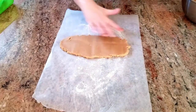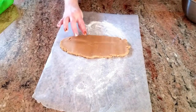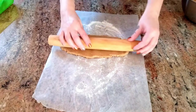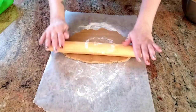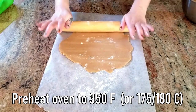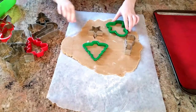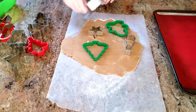Now that the dough is all ready and mixed, thanks to my wonderful little reindeer, it is time to roll it out onto a lightly floured surface — I've also put a bit of flour on my rolling pin. While I'm rolling, I have my oven preheating to 350 Fahrenheit, about 175-180 Celsius. Now that the dough is flat, it's time to use our funky, vintage, festive cookie cutters that we've had for years.